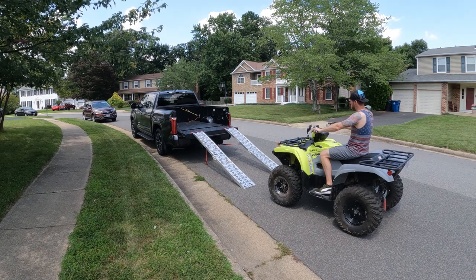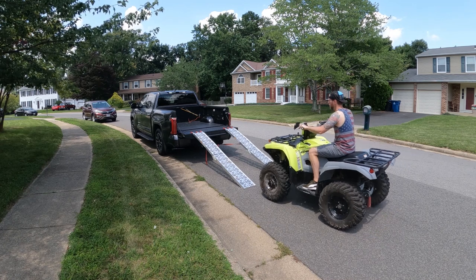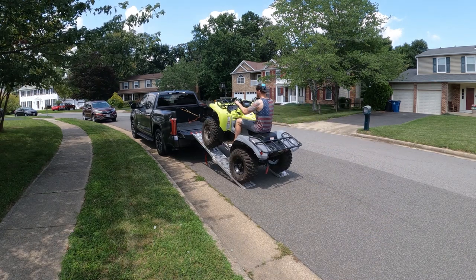Thanks for tuning in. This is Stomper B. Thomp, and let's see how well a full-size ATV fits into the new Tundras with the short beds.